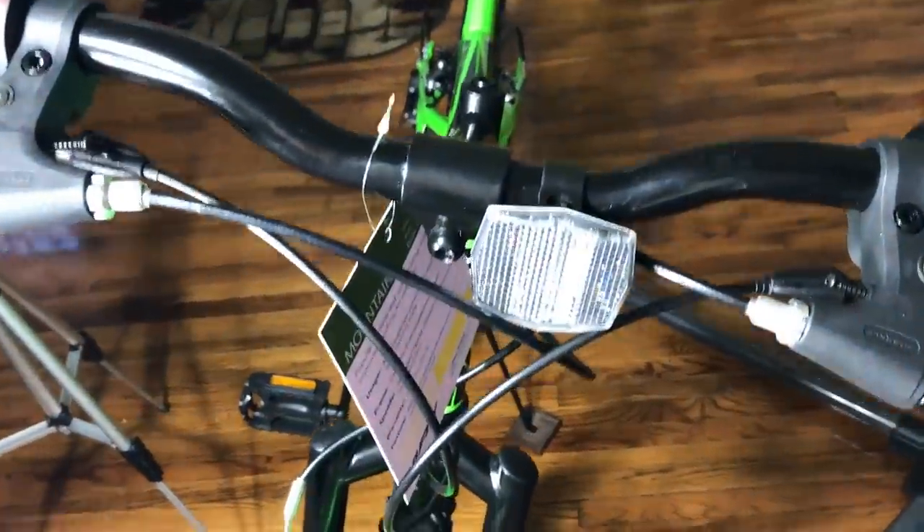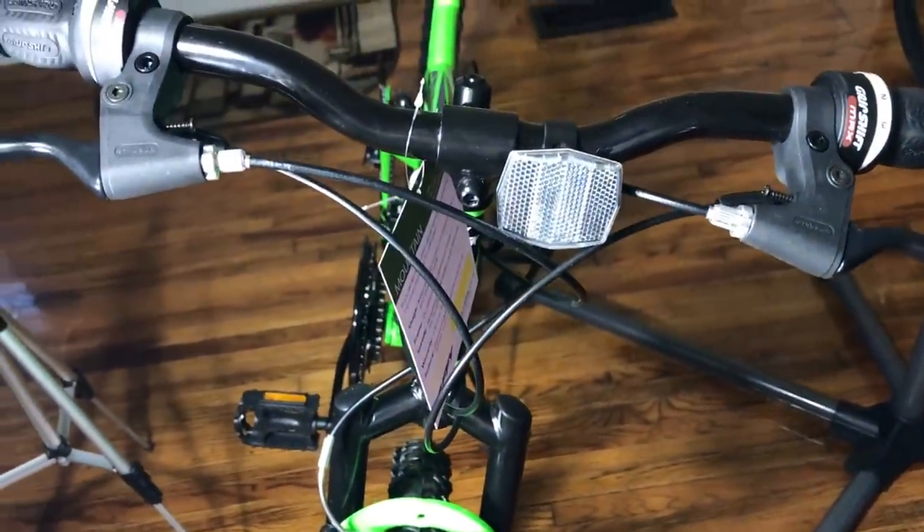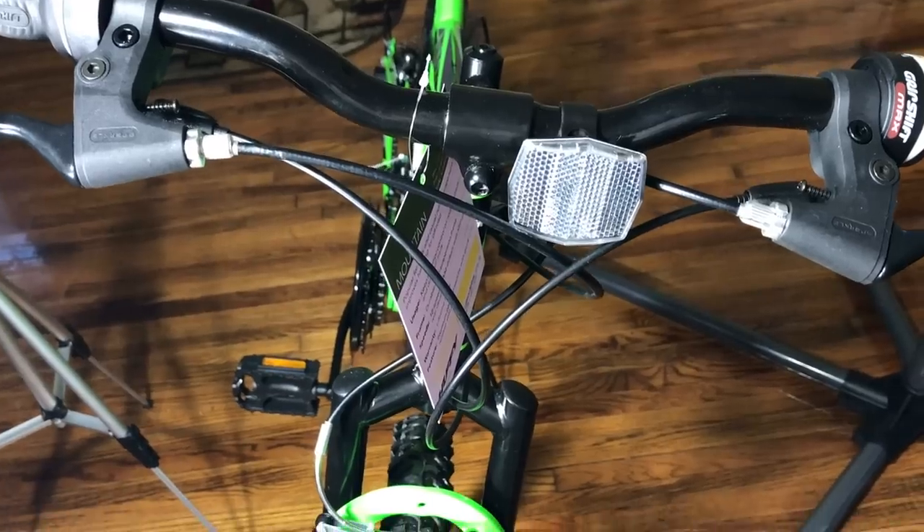For those that were worried about my cable routing, you'll see once I get it into riding configuration with the good rim on it, the cables are properly routed. As a matter of fact, if this would have worked out, I'd have these zip-tied properly.